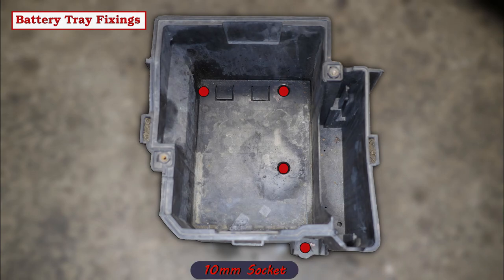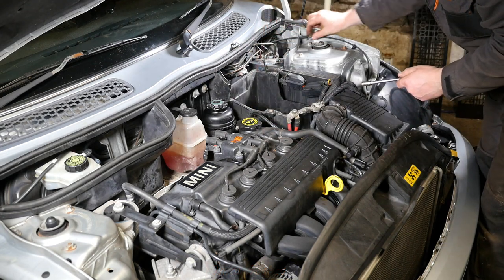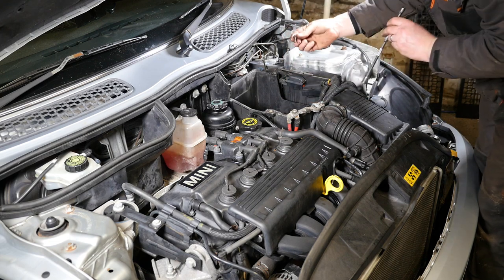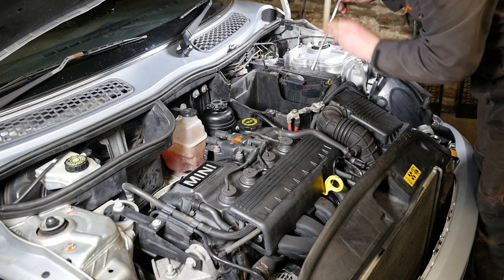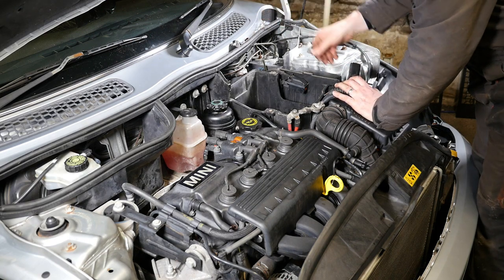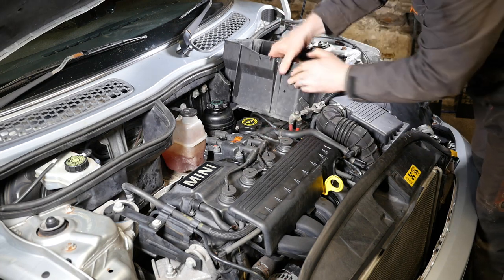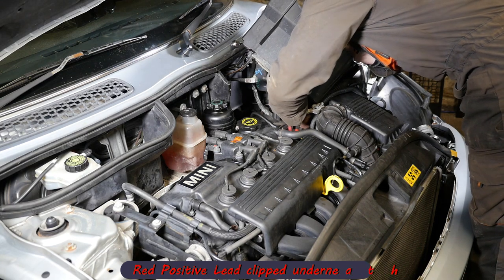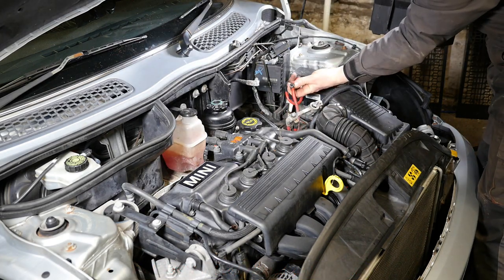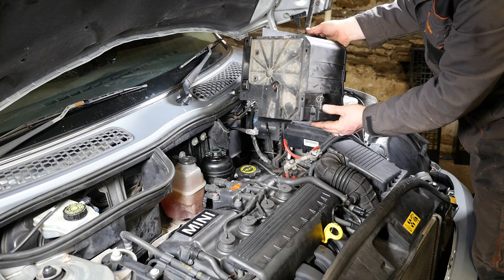The battery tray is held by 10mm fixings. One at the back left had rusted and just kept spinning around, causing a great deal of hassle, but I sorted that out in the end. The battery tray now comes out. Note there is a red positive lead clipped underneath the tray, so don't just yank it up.